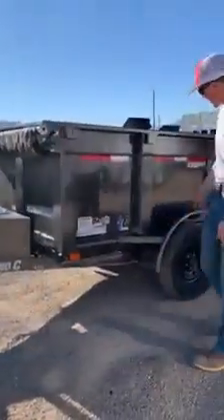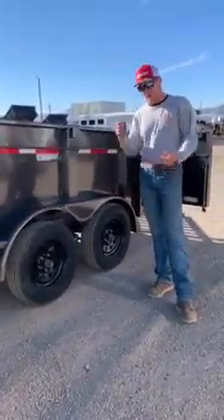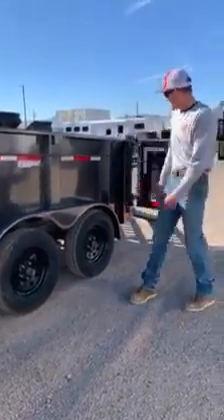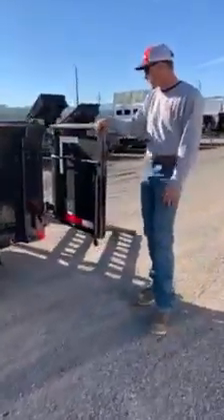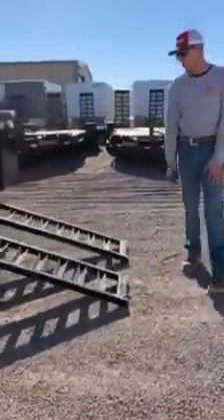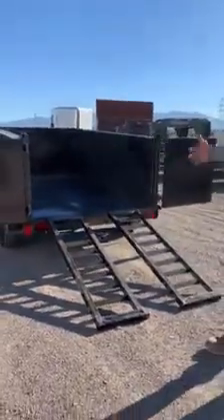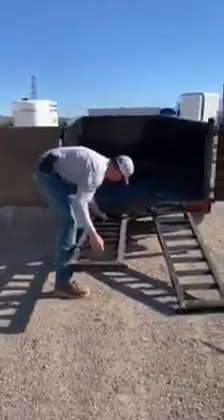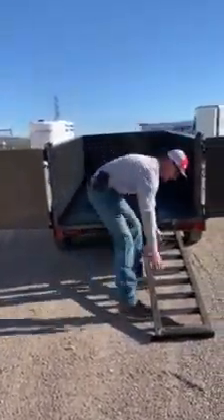Coming back around here, you'll notice this one's going to have tandem 3,500 pound axles. As we get to some of the bigger trailers, we can go 5,200 pounds all the way up to 7 or even 8,000 pound axles. Further back you've got your rumble bar and door configuration. We order all of ours with at least 5 foot — 60 inch — slide-in ramps. Once the trailer gets a little bit longer, the ramps themselves will get a little bit longer too, and they slide back in real nice and easy.